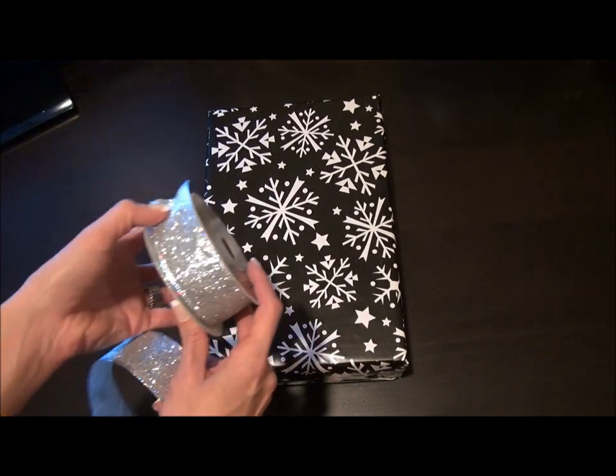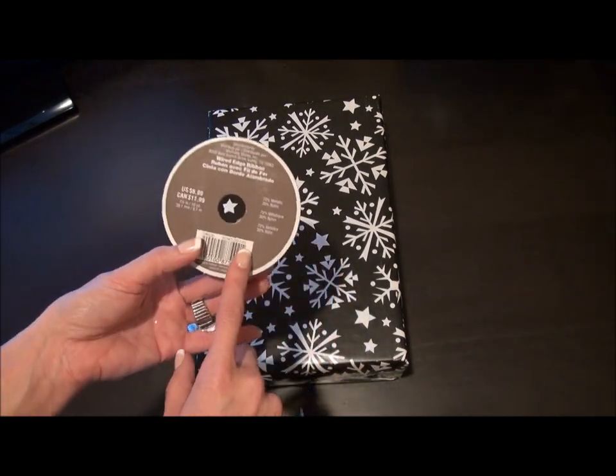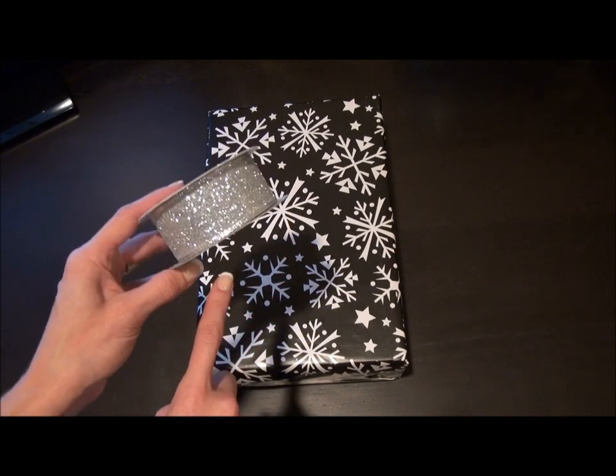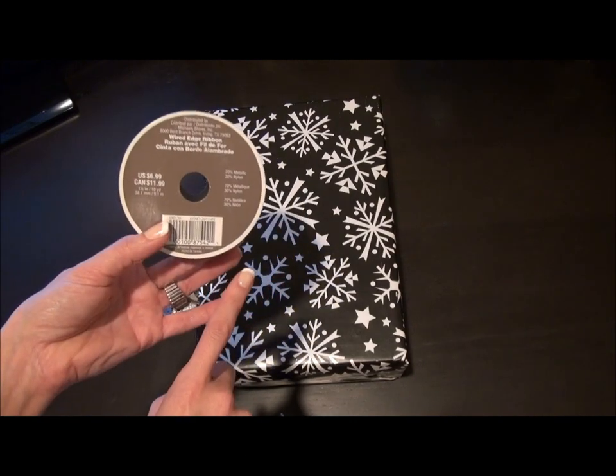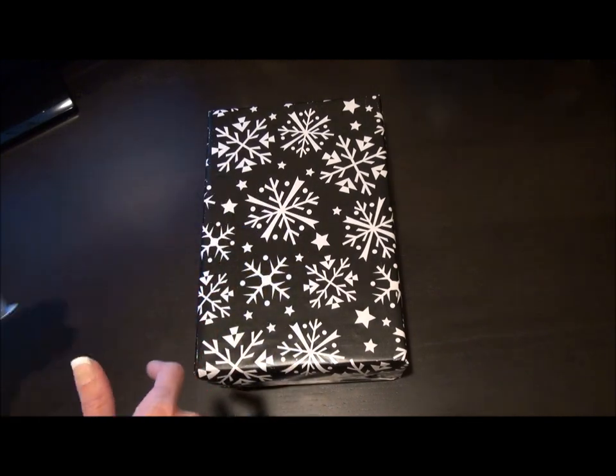Now for the ribbon — I got this at Michael's and it's like a 10-yard bolt of ribbon. They have really good deals right now for Christmas, so you can get all different types of colors, assortments, and patterns.